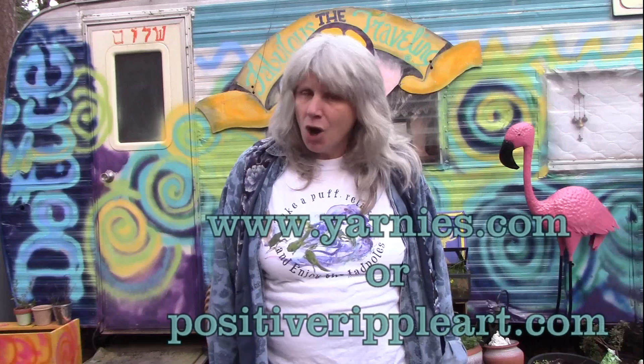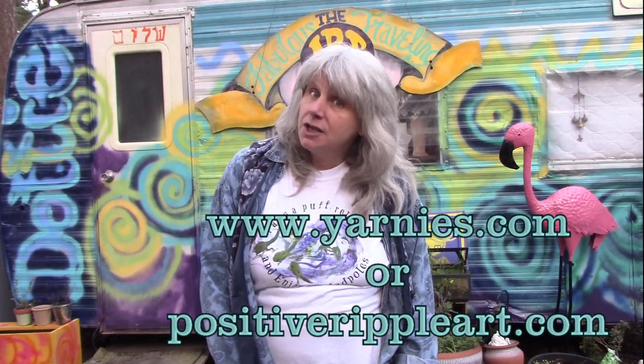If you'd like to buy a t-shirt, you can go to Yarnies.com or PositiveRippleArt.com. We have it in medium, large, and extra large. You'll love it!